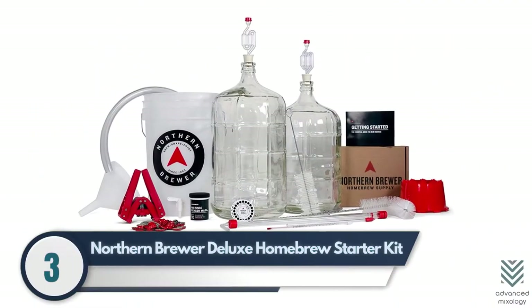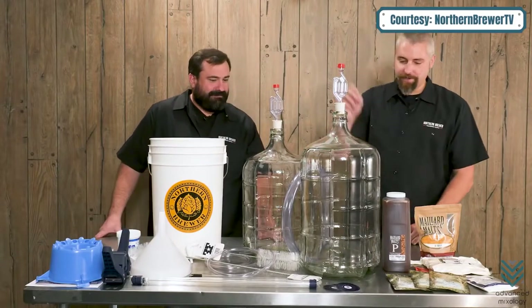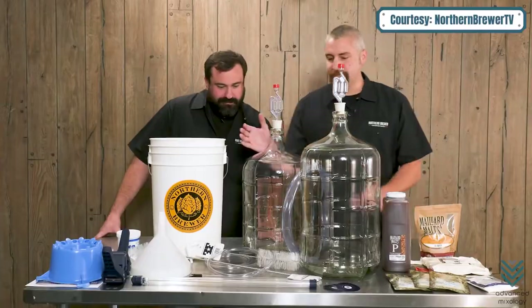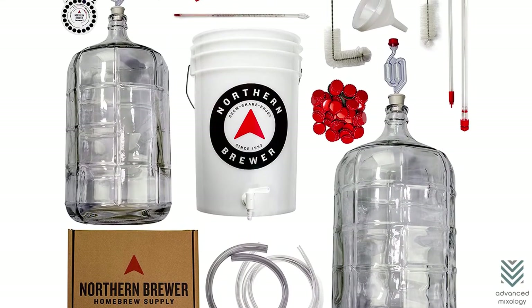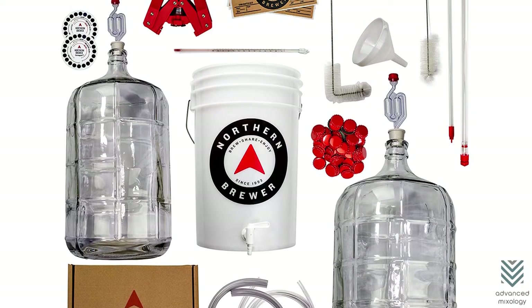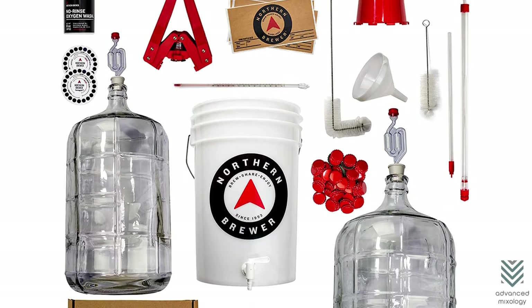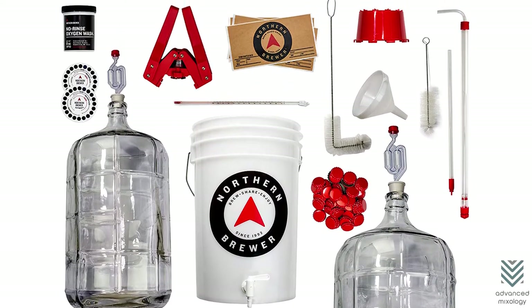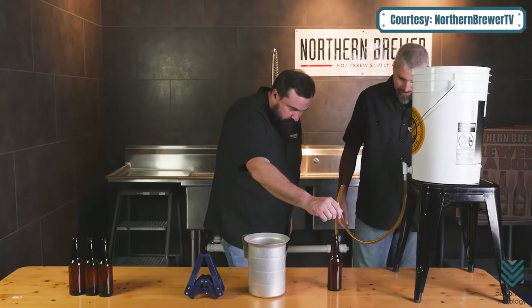Number three: Northern Brewer Deluxe Homebrew Starter Kit. The Northern Brewer Deluxe is an excellent kit for beginners. It comes with everything you need to start brewing beer, including two large glass jugs and a recipe book on how to make your hefeweizen. It also includes cleaning supplies like brewery cleaner and dryer, so no more worrying about storing bottles dry, since water can kill yeast cells.